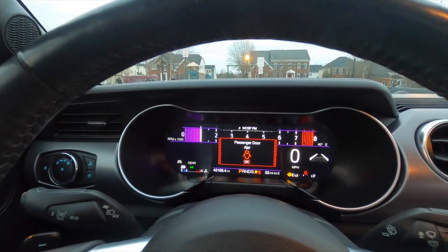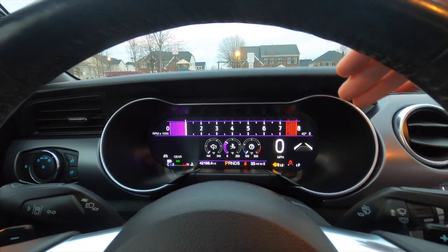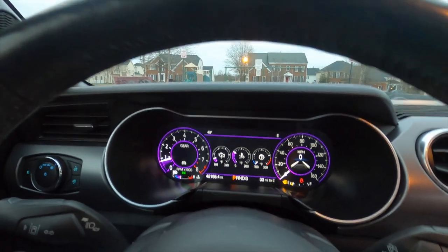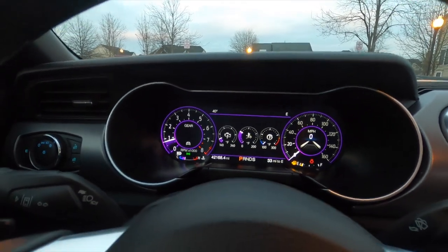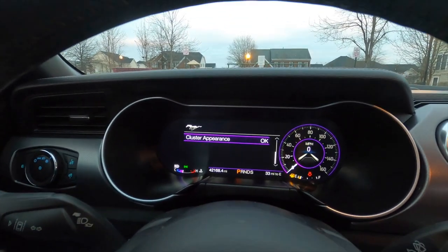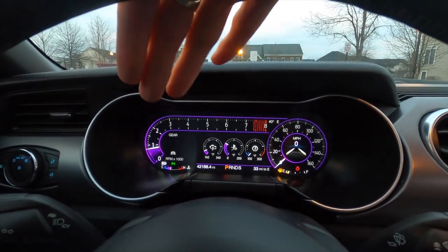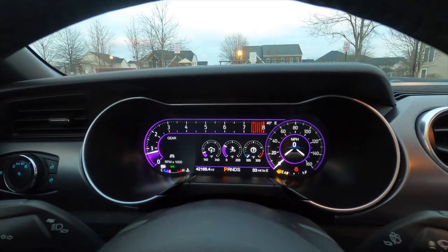It has a really modern digital display that looks beautiful. I have it in track mode right now, and it has different modes. In normal mode, the cluster has two different gauges which look really clean and elegant. Then there's sport mode — sort of in between — showing your speed to the right, a digital speed readout, and an RPM meter across the top that's more track- or sport-focused.